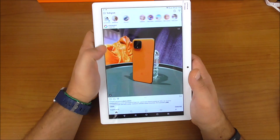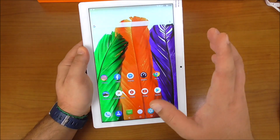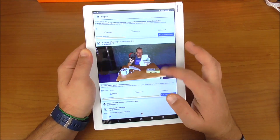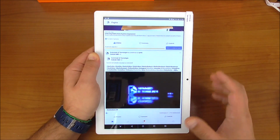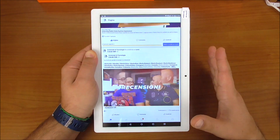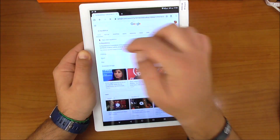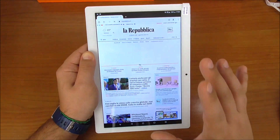Let's see how the tablet performs on Instagram — it has already loaded our page and I must say it is quite reactive and fast. Moving to the page manager, I want to see how long it takes to open a large page. It opens content very well. We also open La Repubblica — a large news website — and it loads immediately. The processor and RAM are really well matched.